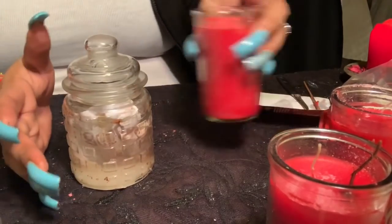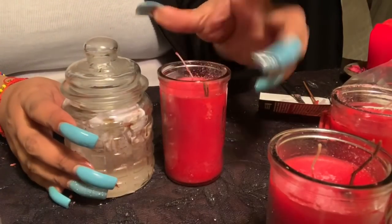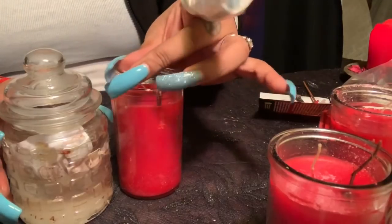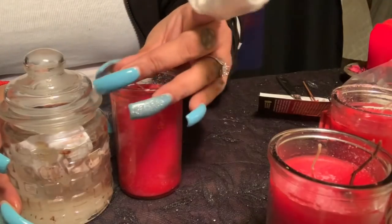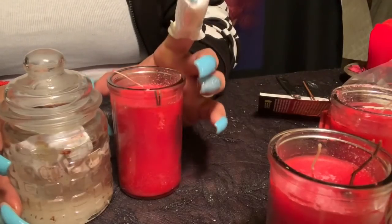Cover the jar and let it sit next to your candle. Once both are ready, light the candle and burn the dressed candle completely over nine days.